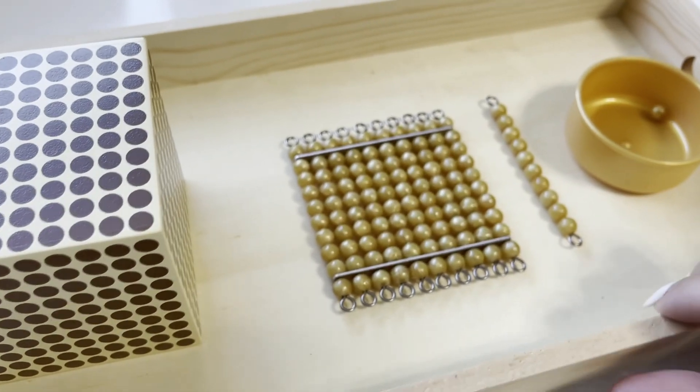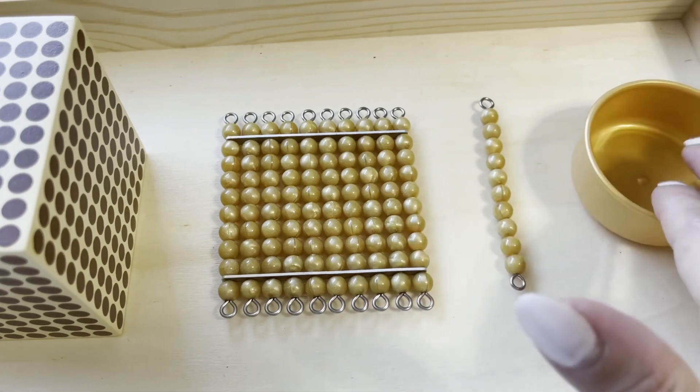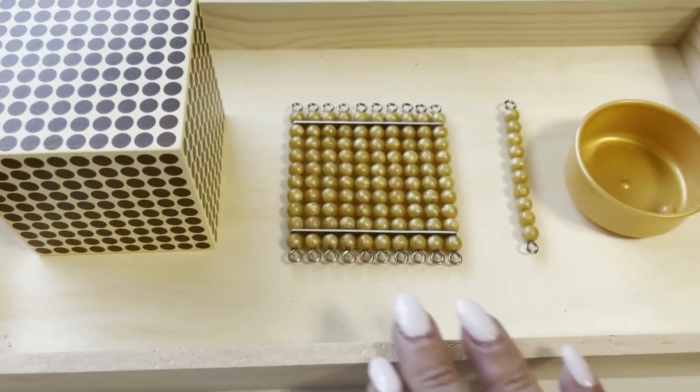These are the Montessori materials suggested for this presentation: the unit bead, the 10-bead bar, the 100 square, and the thousands cube. If you don't happen to have these, you can always improvise with something at home.